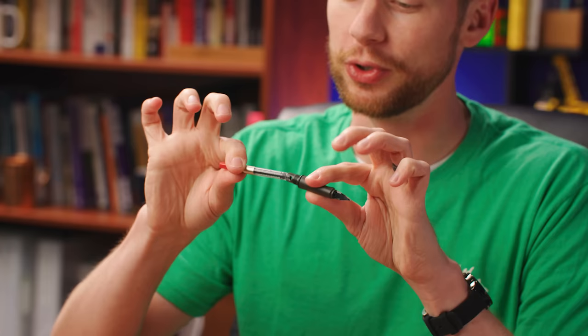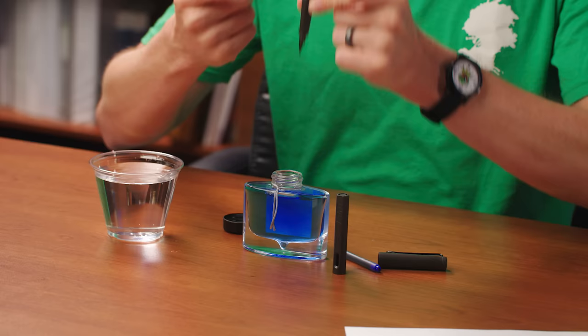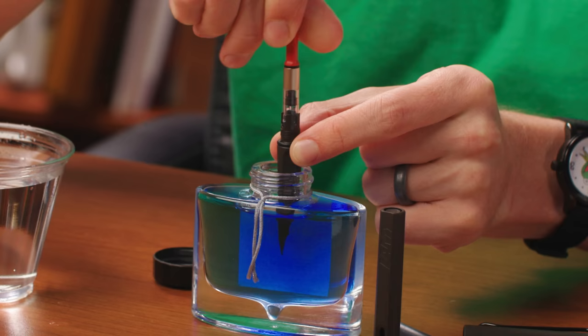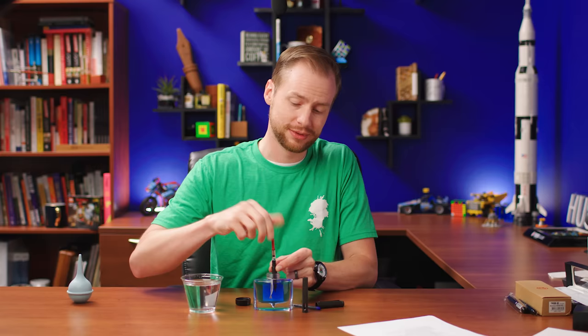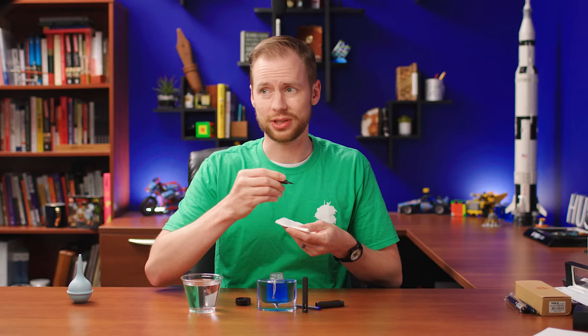If you're using a cartridge converter, plug that up and draw ink up into the reservoir. Just submerge the nib all the way down into your ink and twist the piston until you get a nice full fill. Before you start writing, get your paper towel again and blot any excess ink from the nib and the feed — otherwise you'll be writing and it'll look like — that's the sound of an oversaturated feed, or an ink burp.